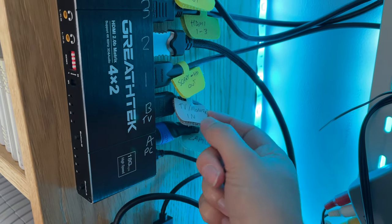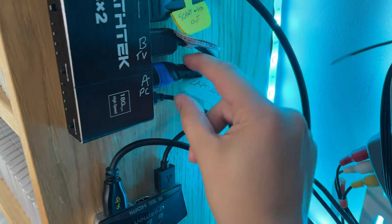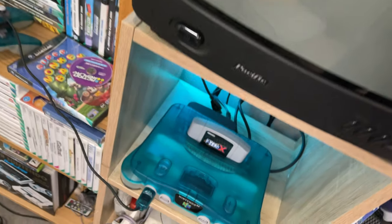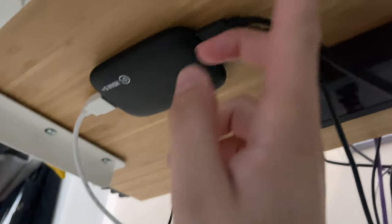This one here in slot B goes to the TV and monitor — that goes to this screen here — and the other one, which says 'capture', is going to the capture card which is under my desk. It's actually a really long cable that goes all the way down here, all the way across the bottom of the floor, and then underneath the desk into the capture card.